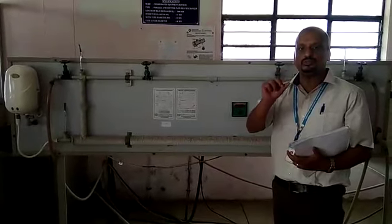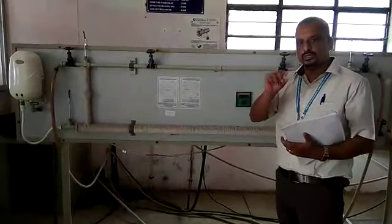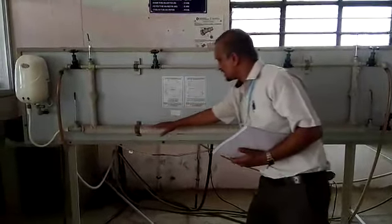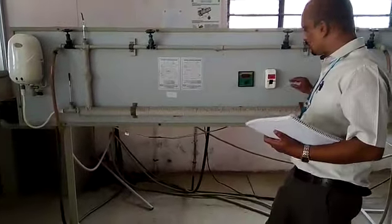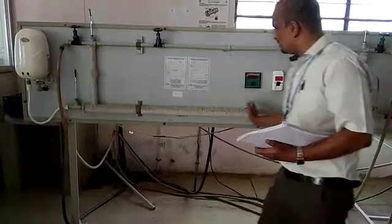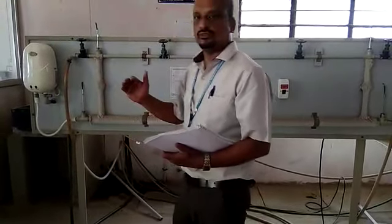Inside this 40 mm diameter pipe, there are two pipes: one is 12 mm diameter and the other is 15 mm diameter. The 12 mm diameter pipe carries hot water flowing in this direction. The cold water flows through the 15 mm diameter pipe, moving in the opposite direction. That is the counter flow heat exchanger configuration.